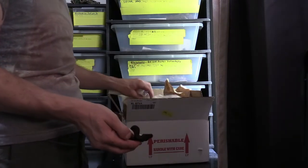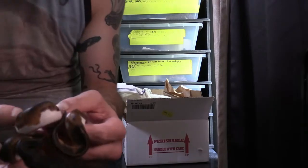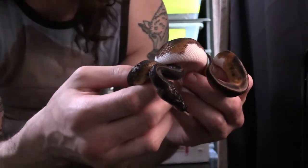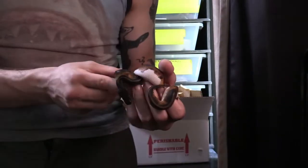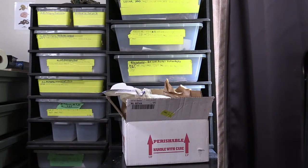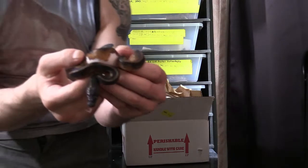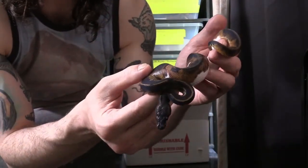Let go — all right guys, here he is! The lighting is terrible, I know. Let me try to get some light over here so we can actually see this guy. All right, now with a little bit better light, here he is.